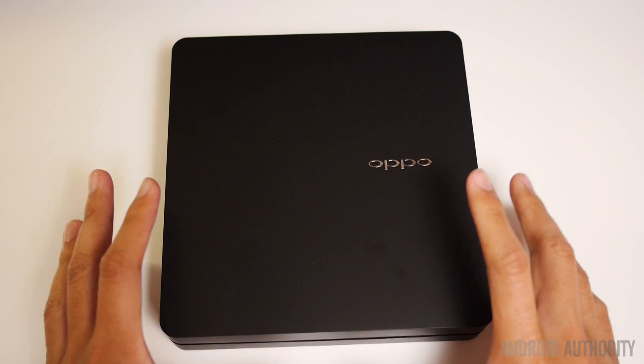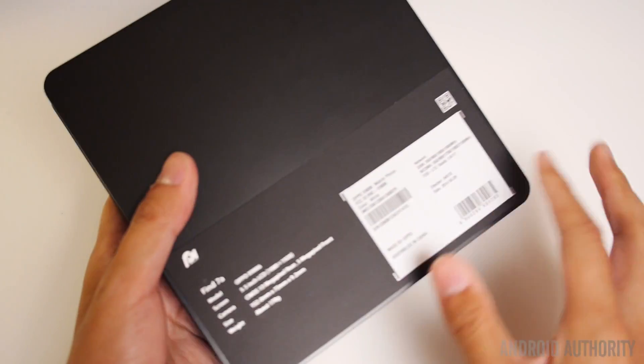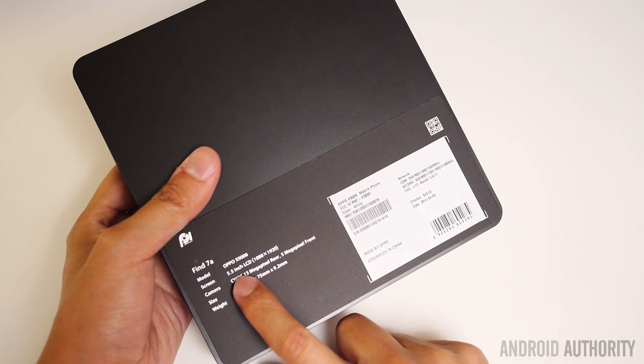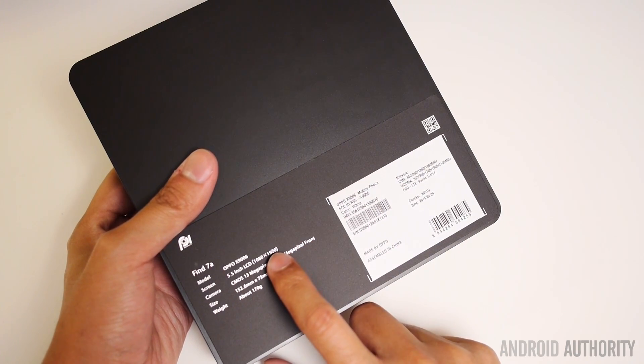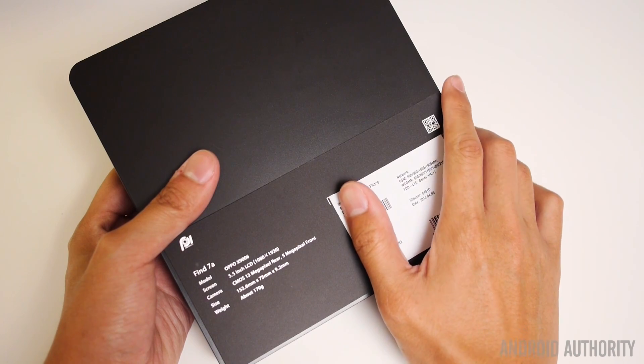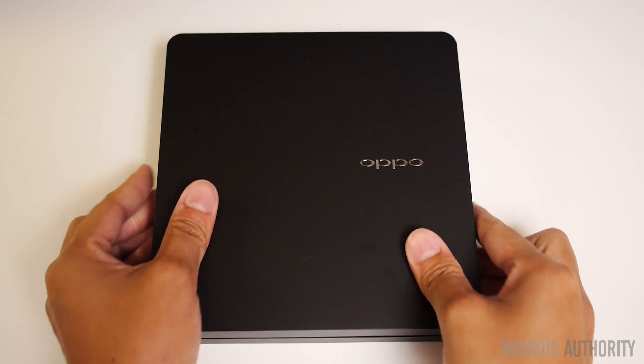A quick disclaimer: the version I'm going to be unboxing and giving my first impressions on right now is the Find 7A, which is the version that comes with 1080p resolution in the screen instead of the Quad HD of the original Find 7. The sticker on the back says a 5.5-inch LCD coming in at 1920 by 1080 resolution, so this is not the Quad HD version. But the contents in the box and the extras should be largely the same.